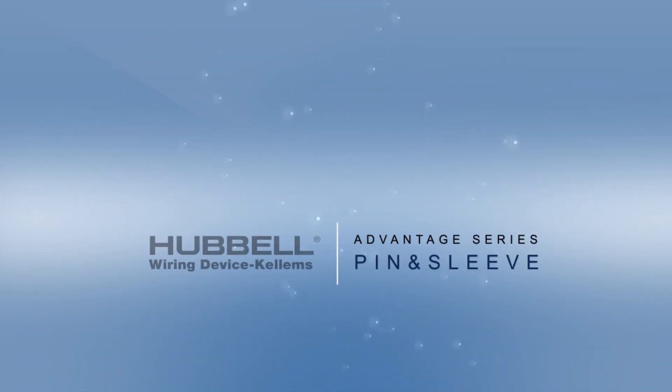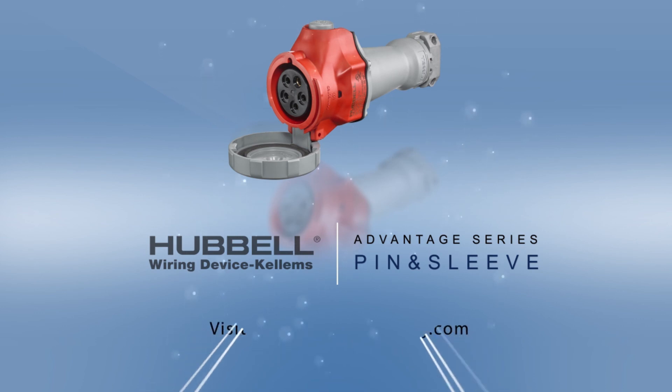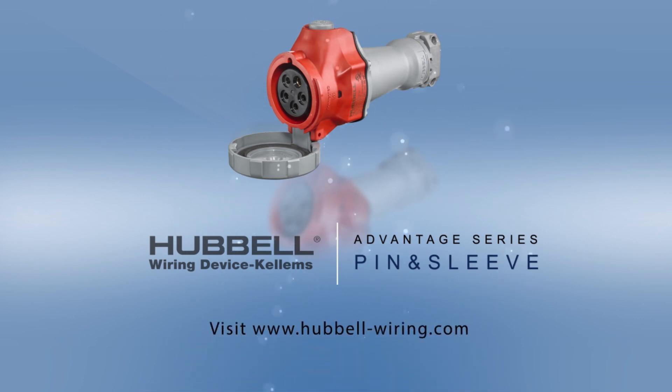To learn more about the advantages that this innovative product offers, visit www.Hubbell-Wiring.com.